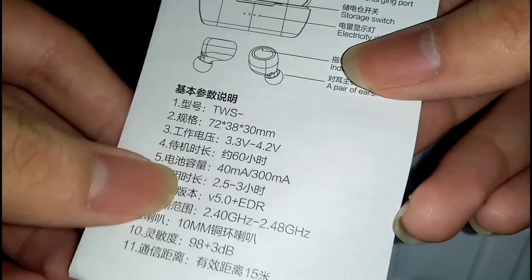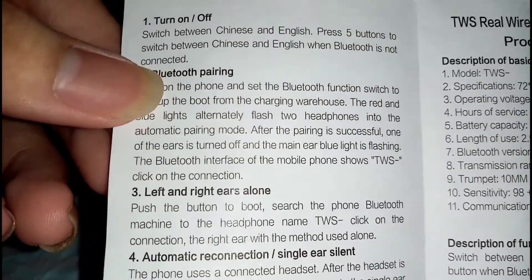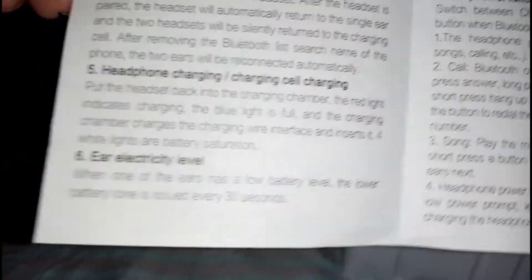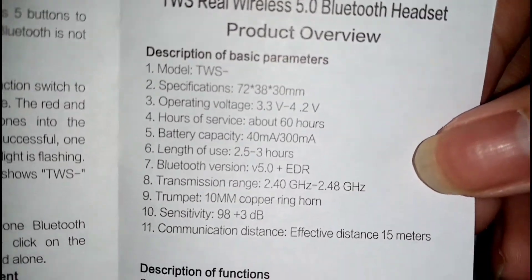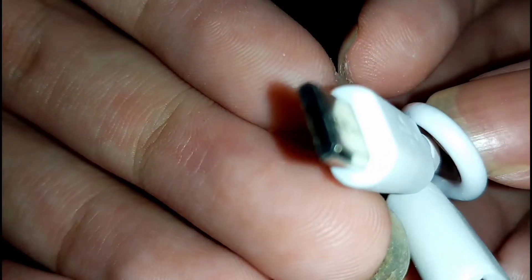As you can see the manual is in Chinese — or Japanese or Taiwanese, I don't actually know, sorry about that. So here's the instruction plus the video if you want to read it. For the earbuds it's a 40 milliampere battery and 300 milliampere for the charging case — pretty neat. And here's the micro USB charging cable for the case itself.